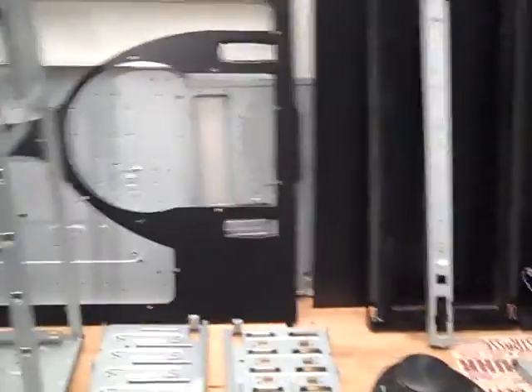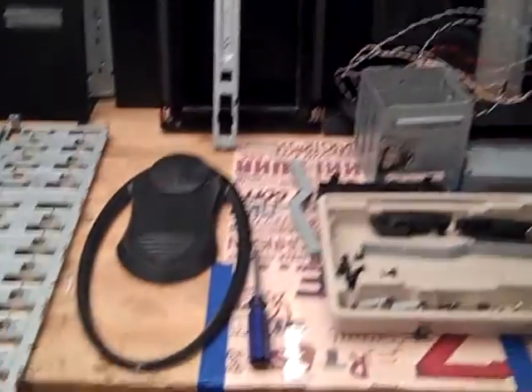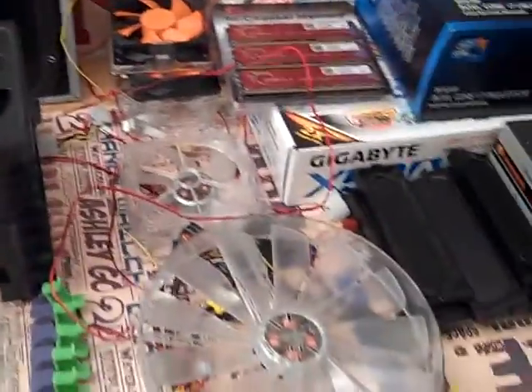There's where the power supply connects and screws in, got the drive bays, some top molding, the window back there, and here we have all of our miscellaneous screws, drive bays, and fans all laid out. So the case is completely pulled apart.